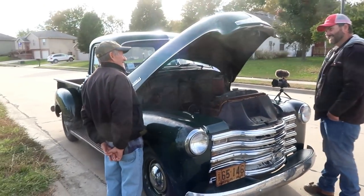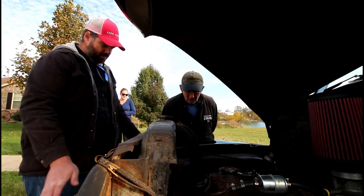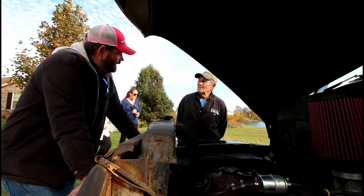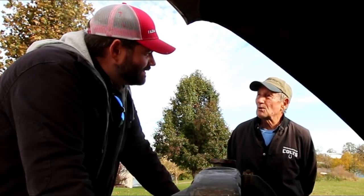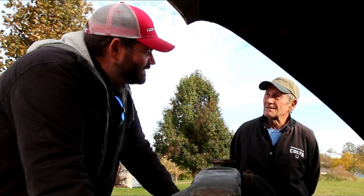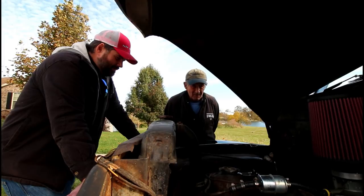It really shines on this side. I told you probably the furthest this thing had been driven was Sedalia, but my brother — when he saw it on YouTube — said probably the furthest it was driven was Warrensburg, because dad took him to school there. So it didn't get driven much out of town.